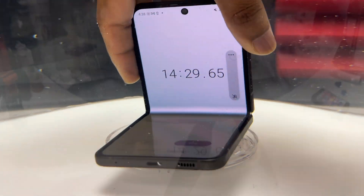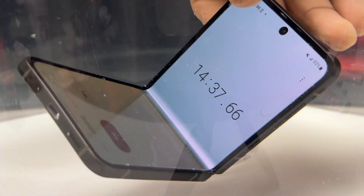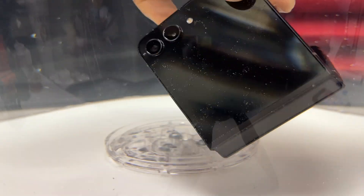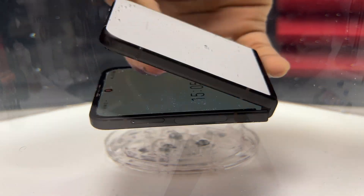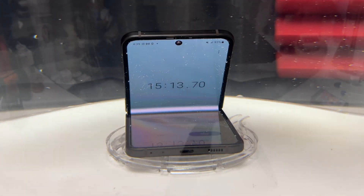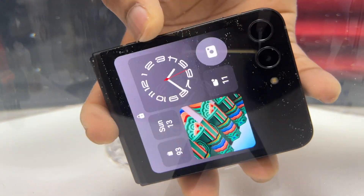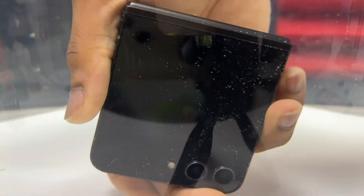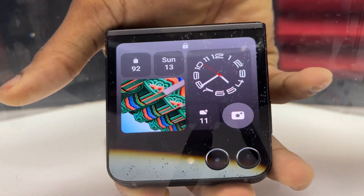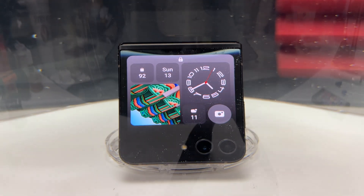On the channel I did a water resistance test on the Galaxy Z Fold 5, and that device survived 30 minutes underwater, but the hinge mechanism had a lot of water on the inside and the speakers were full of water. If you want to know what happened after the 30 minutes of water submersion, click the video on the top right — you will see what happened with the Z Fold 5.